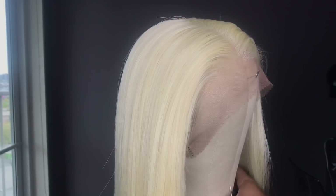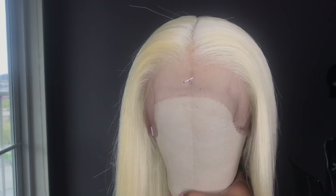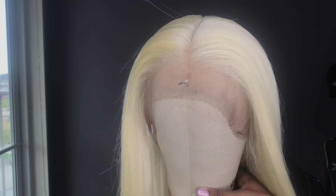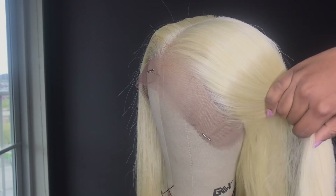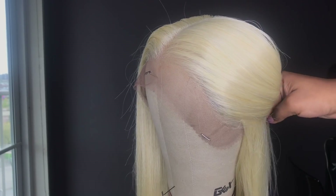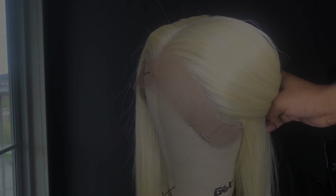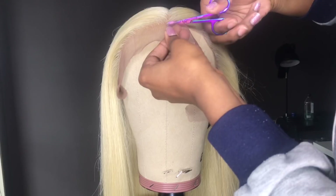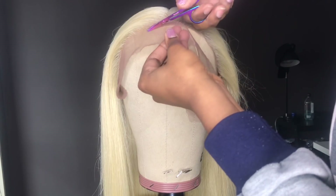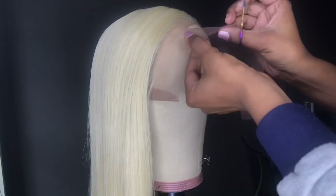After going in with my hot comb, this is my end result. Right now I'm just cutting the lace on the hairline — I'm not cutting it straight, I'm cutting it kind of crooked and then going in with little wave motions.